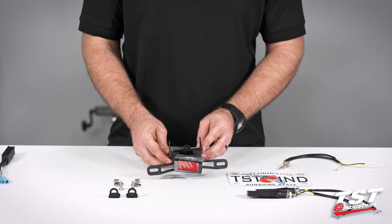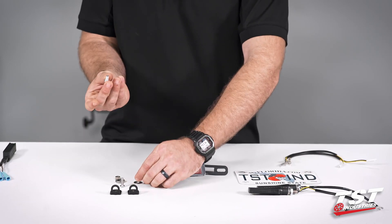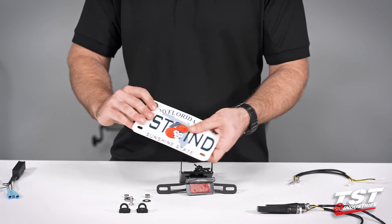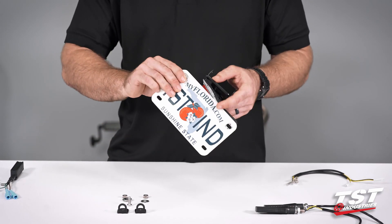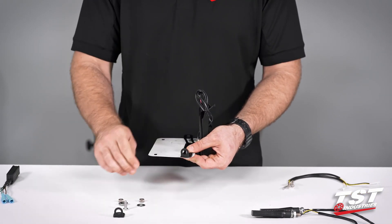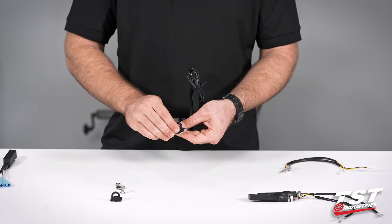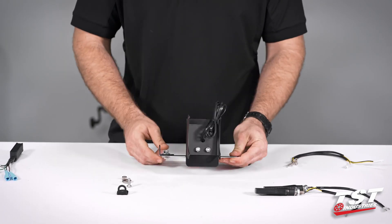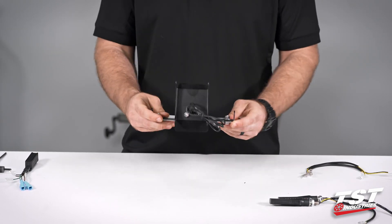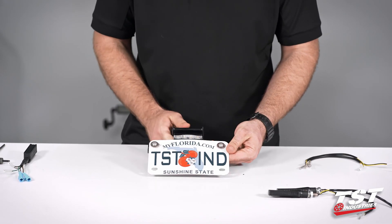We're going to go ahead and take our fender eliminator. I'm going to take my plate and my pod signal mounting kit. I'm going to start with one of these smaller M6 screws, put two washers on it, drop it through the plate, and then make sure I capture my license plate light there. I'm going to take one of these brackets, slot side to the bolt, one more washer, and then the M6 cap nut. Same process on the other side. You don't have to go crazy tight on those — we'll come back through with the tool and actually tighten them down.